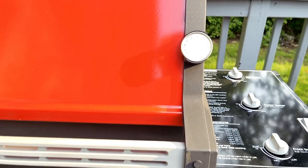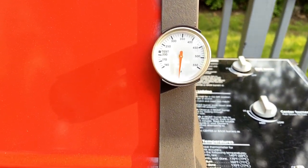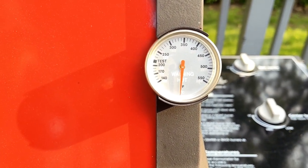On the front of the hood on the right-hand side we've got a built-in thermometer, and the grill can easily hit 500 degrees Fahrenheit no problem whatsoever. Not bad for a 30-year-old grill.